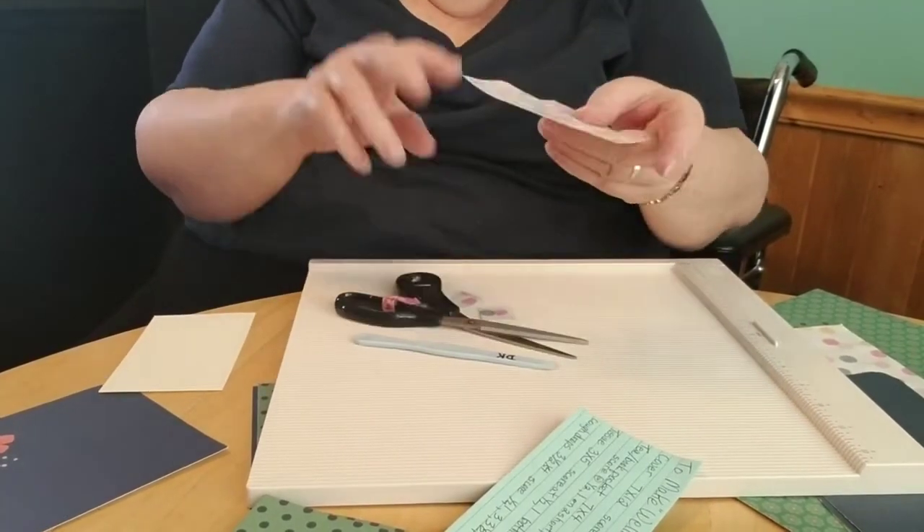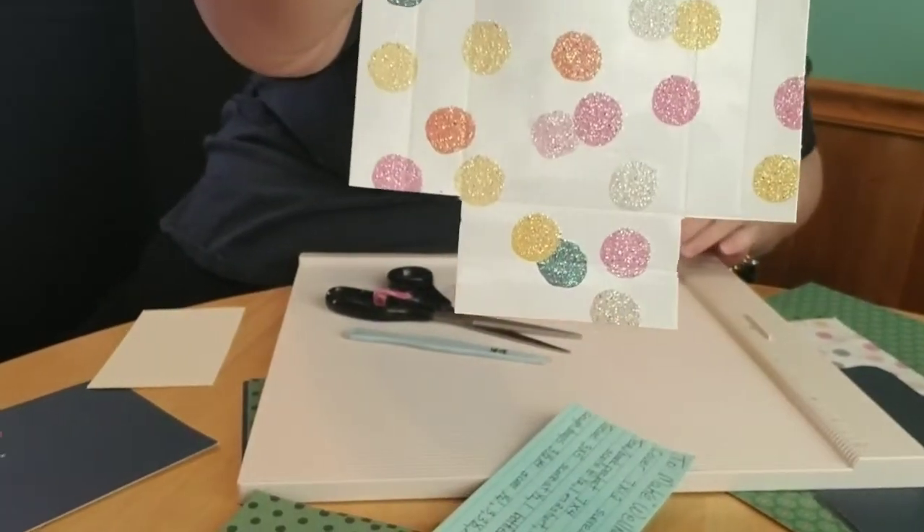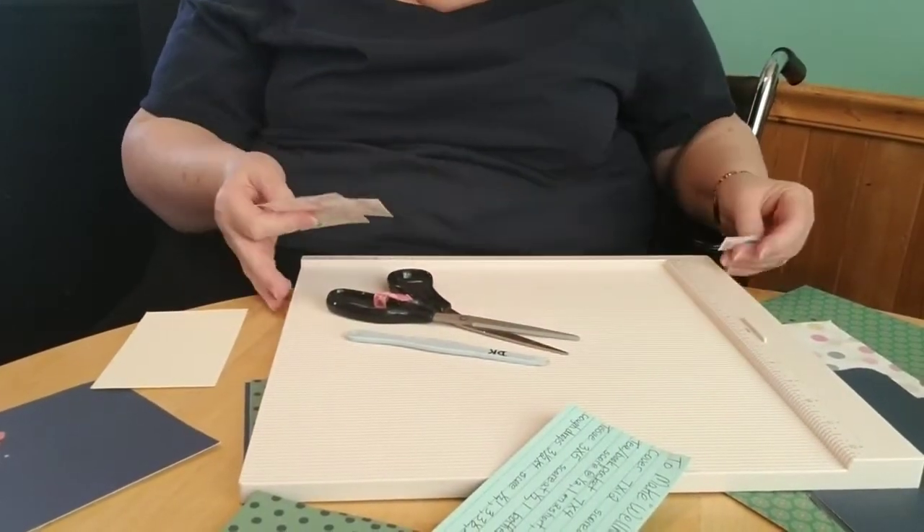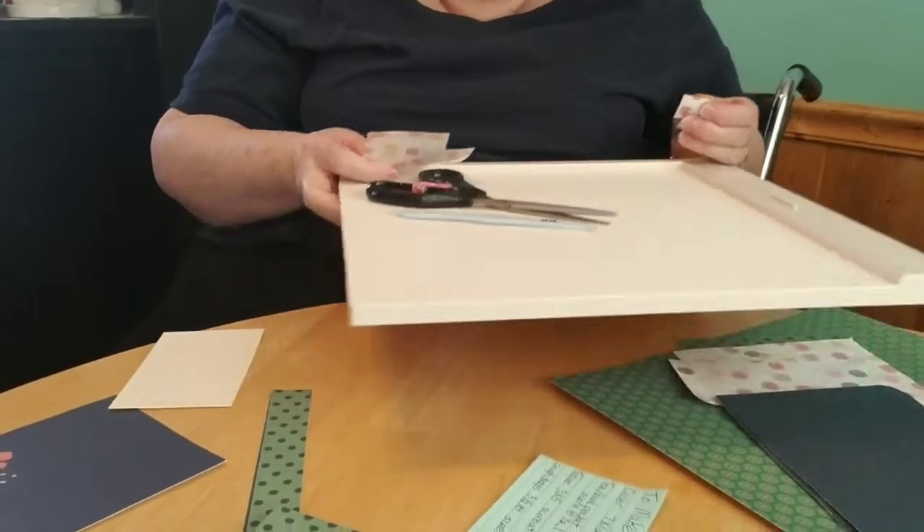There you can see I've cut the four little corner edges out, and now I'm making that little cough drop pouch.